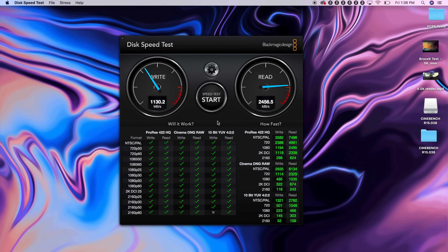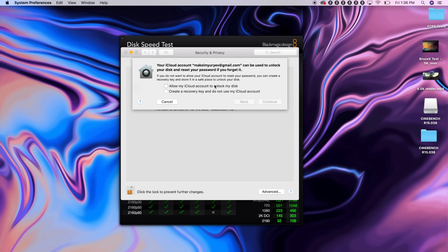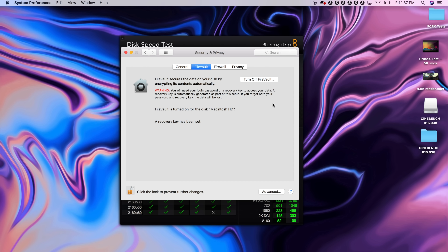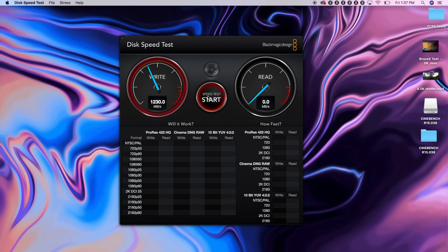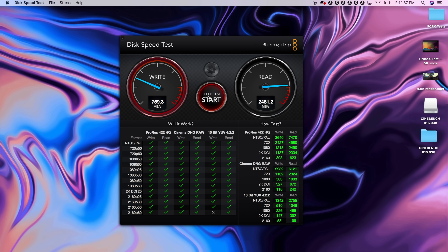Now let's do the same on the 2018 MacBook Pro. Here are the storage speeds before. Now let's enable FileVault. Bam, done. Let's test the storage speed one more time. And as you can see, no change in speeds at all.